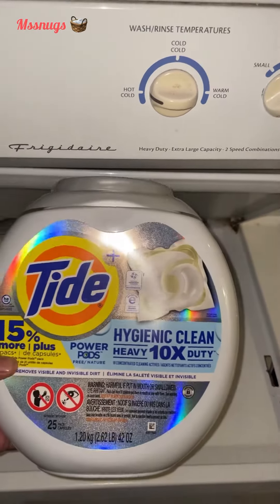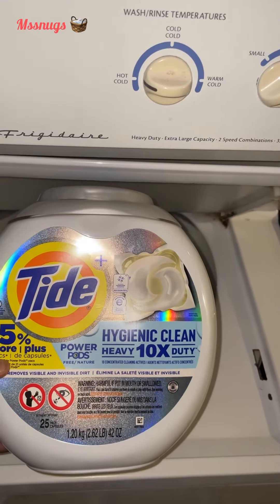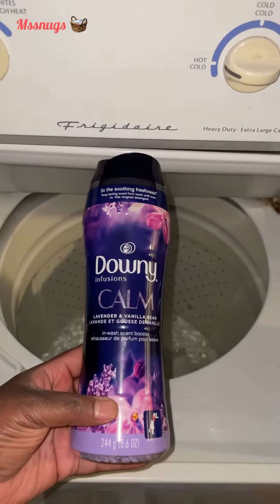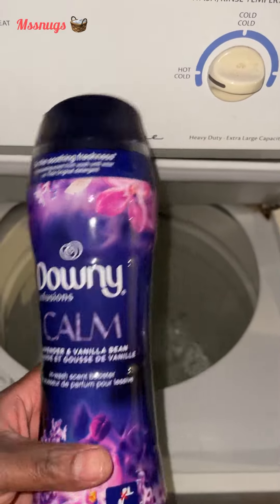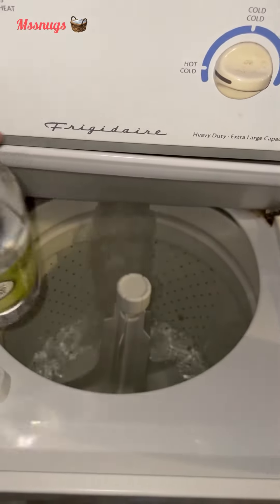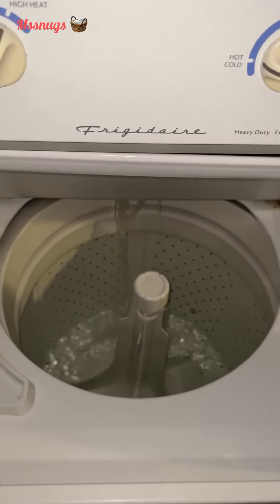The products I will be using are Tide Hygienic Clean Heavy Duty 10X, Downy scent beads in Lavender Vanilla Bean, and some distilled white vinegar. I am washing some towels, so these will be the items that I'm using.